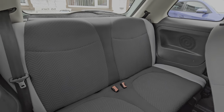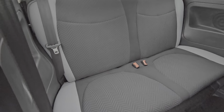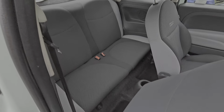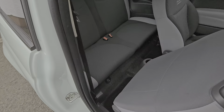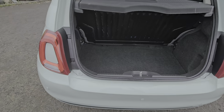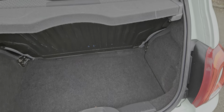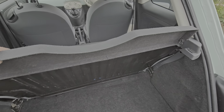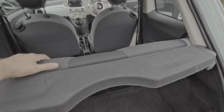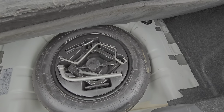In the rear, these are a four-seater car so we have two seatbelts. Good size boot for the size of the car, with a parcel shelf. It's a 100% split rear seat — no split whatsoever. And there's a space saver spare wheel, always good to see.